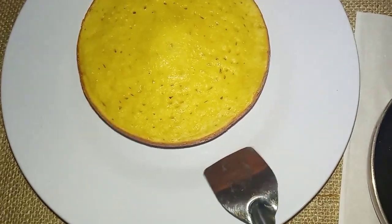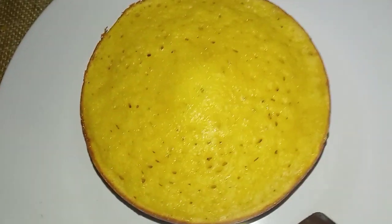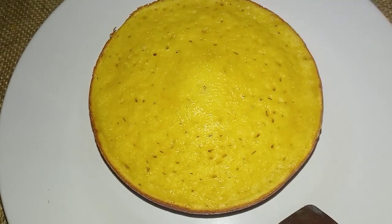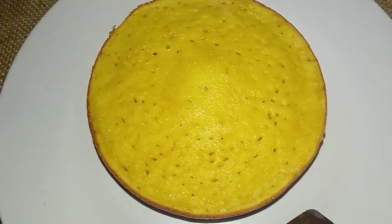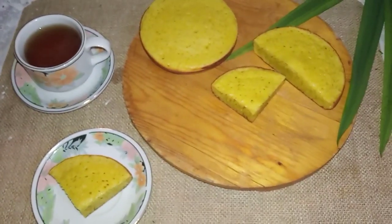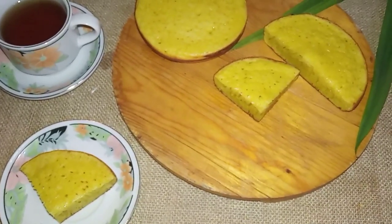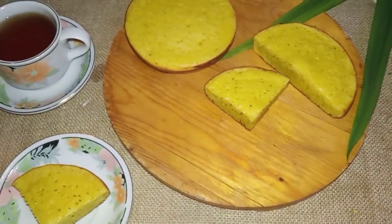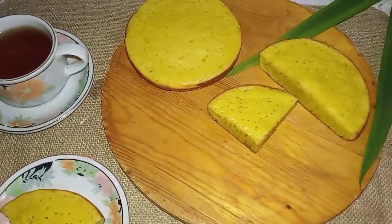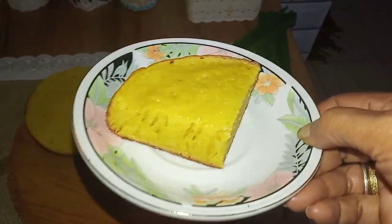Coba perhatikan atasnya, ini bersarang ya. Kita akan potong nanti apabila sudah dingin. Ini dia kue Bika Ambon yang sudah matang semuanya. Tadi dari dua resep tepung, jadinya dua loyang ini. Dua loyang kecil tapi ya, bukan dua loyang gede. Kita perhatikan ini sudah dipotong.